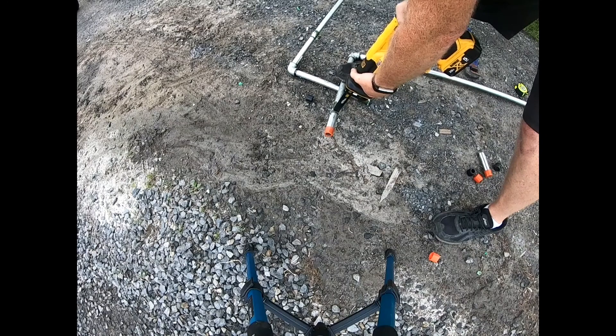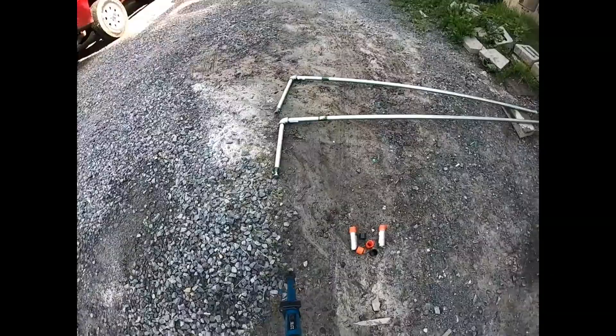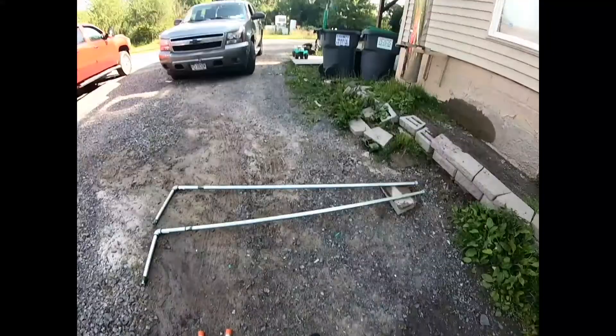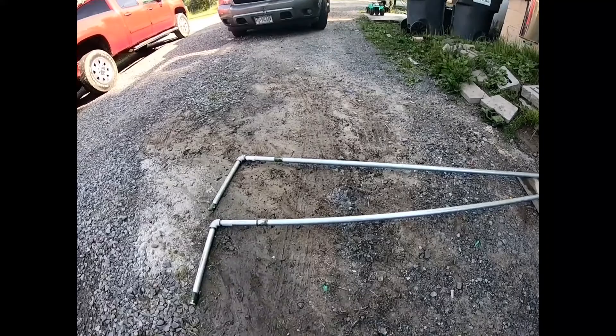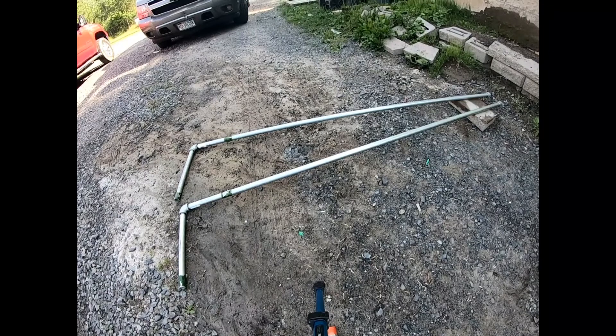Alright, so now we got them cut to size, got the elbows on, got them in, got the caps on. Let's go ahead and give them a nice color — we got some gloss citrus green paint and primer, so that'll stick out in the water when backing up.